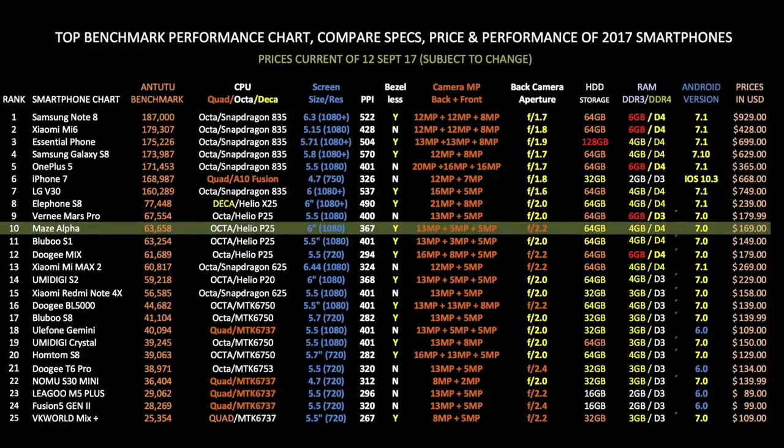This is my top smartphone performance chart showing all the latest smartphones and how they compare with each other. The Maze Alpha has done quite well to get into the top 10 with a score of 63,658, especially considering how cheap this smartphone is. I will keep this list updated with every new smartphone I review, so stay tuned.